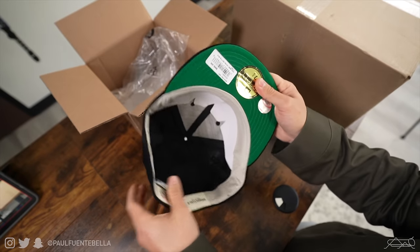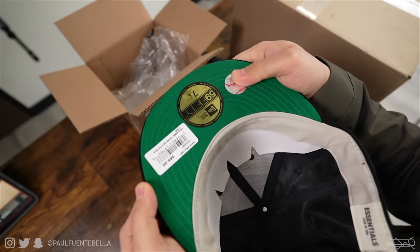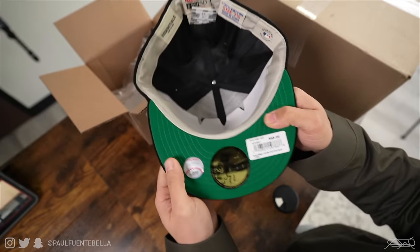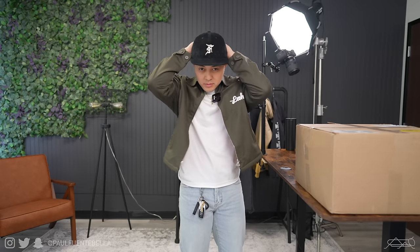Retail was $65. I went with my true-to-size, which is a seven and three-eighths. Let's go ahead and try this on. It looks like it's got a bit of structure actually — surprisingly the pictures didn't do this hat as much justice as I thought. I think it looks pretty nice. I did opt for black just because it's most universal. Let me know in the comments what you think — showing it backwards as well.